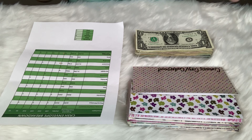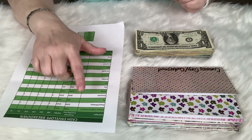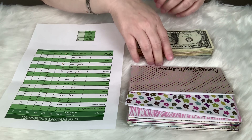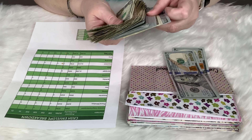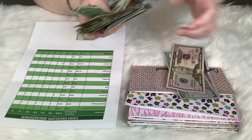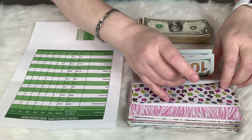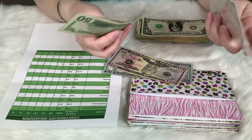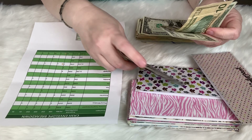The very first envelope is my 'comm corp center point' and it gets $250. There's $150 already in here, so I'll go ahead and grab the rest to make $250.